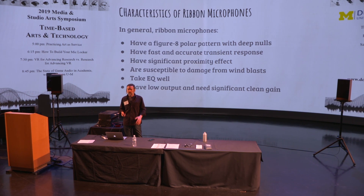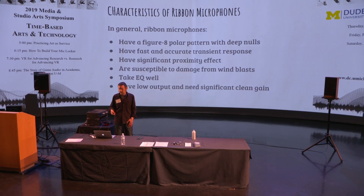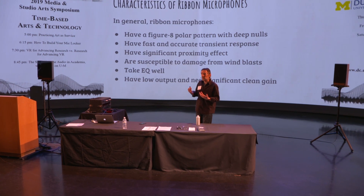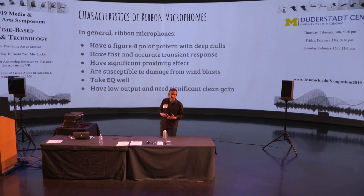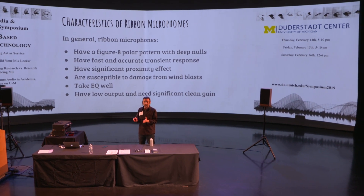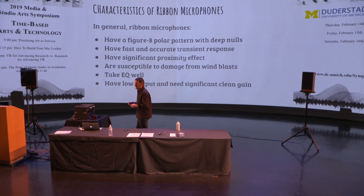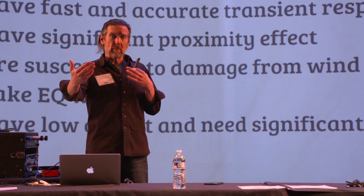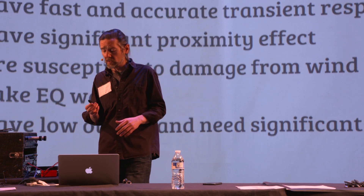Because the ribbon is so lightweight, ribbons tend to have a very accurate transient response — they respond very quickly to changes in sound pressure. They also tend to have significant proximity effect, meaning that when you get closer to the microphone it sounds bassier or boomier. The figure-eight pattern is highly directional, and as the pattern becomes more directional the proximity effect is increased. So figure-eight microphones have more proximity effect than cardioid microphones — some ribbon mics have a proximity effect that starts a couple of feet away, making them sound artificially bassy at that distance. That's just a characteristic to watch for in the studio.